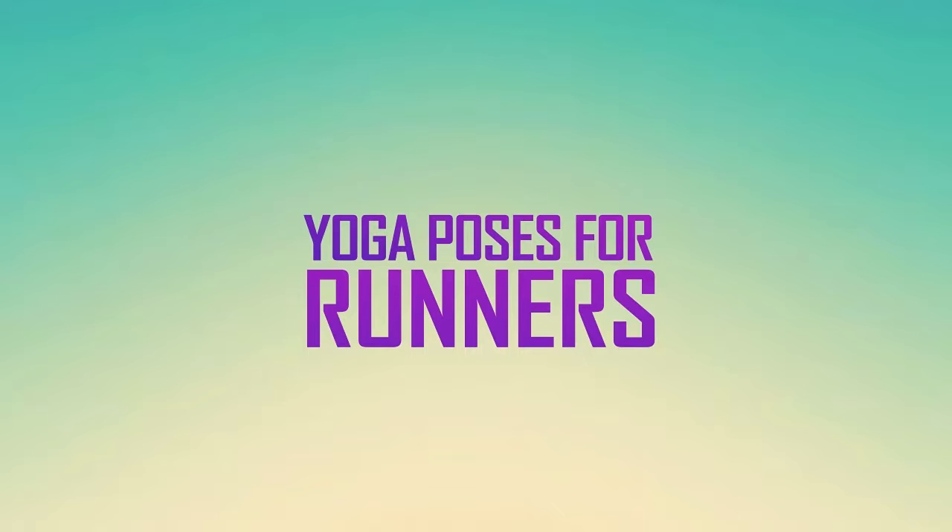This series of poses is great for runners to help with shin splints, knee and foot problems, and IT band syndrome.